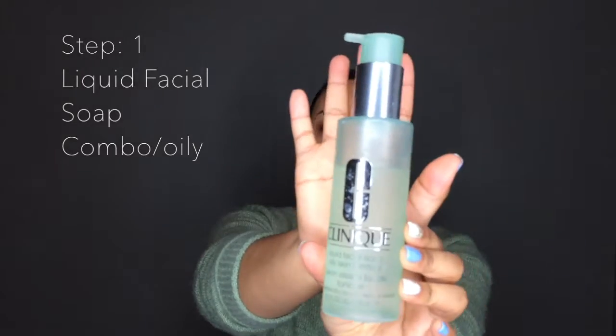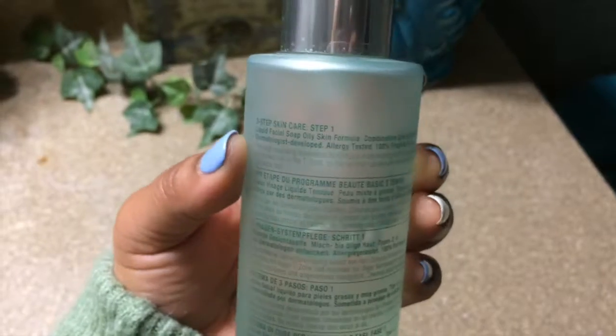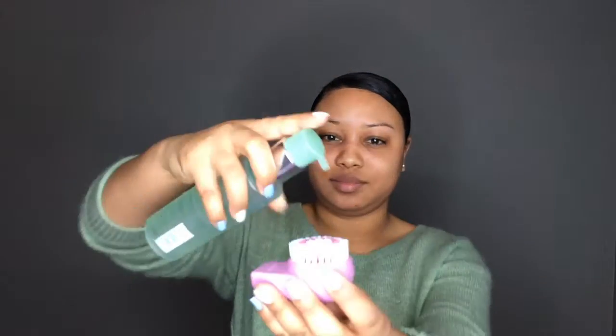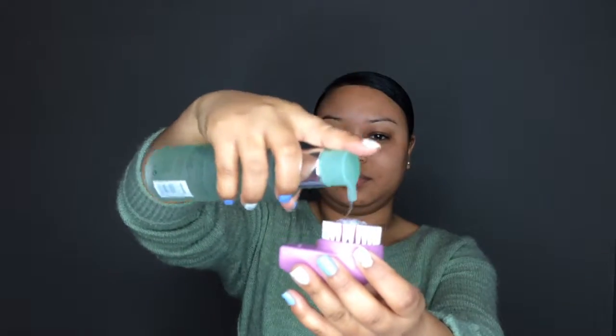This is a new tool that I just picked up — it's from Ecotools, it's a brush head. I'm going to be using my Clinique Liquid Facial Soap for oily skin. This is a 6.7 fluid ounce bottle and it's for combination to oily skin. On the back it says it's a thorough cleansing developed by Clinique's dermatologists for the needs of skin that's comfortable in the cheeks and oily in the T-zone or oily all over.